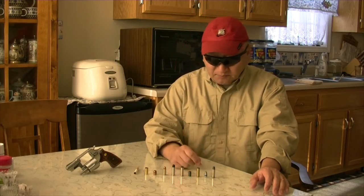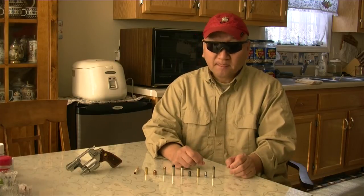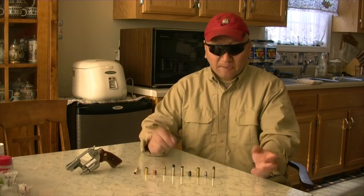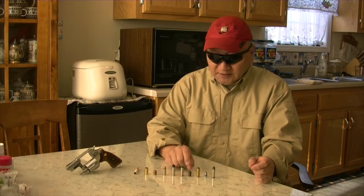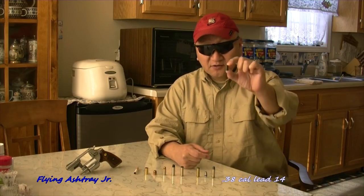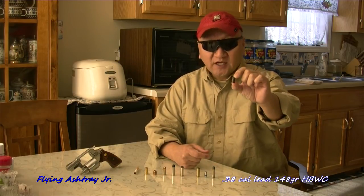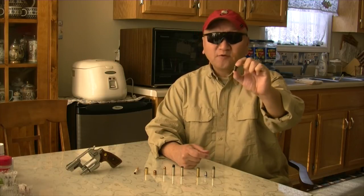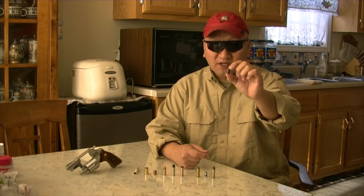And today's story is that we have Flying Ashtray Junior — it's still with us today. Flying Ashtray Junior is none other than this one: it is a .38 caliber, 148 grain hollow base wadcutter.